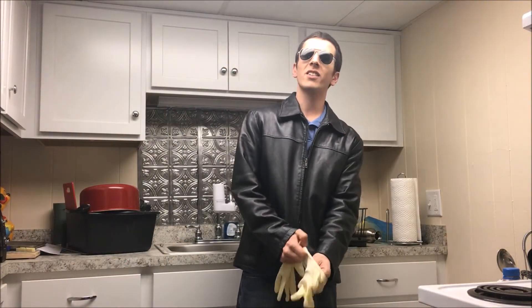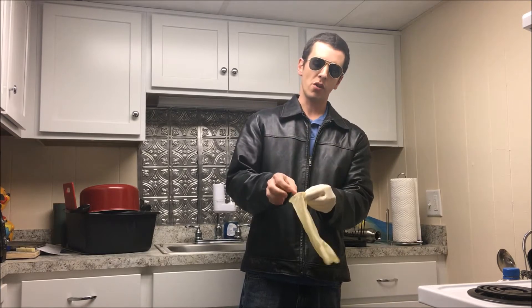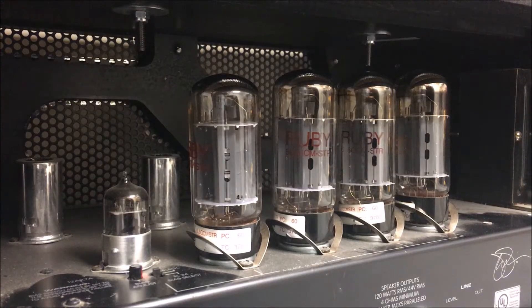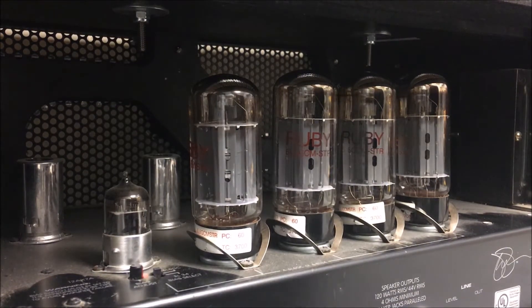I'm going to make this as easy and painless as possible — so easy, a caveman can do it. If you didn't get the clue it was time to put on the gloves and grab the clean rag, I'm sorry.